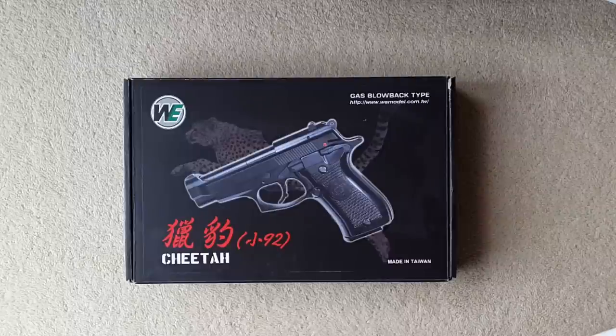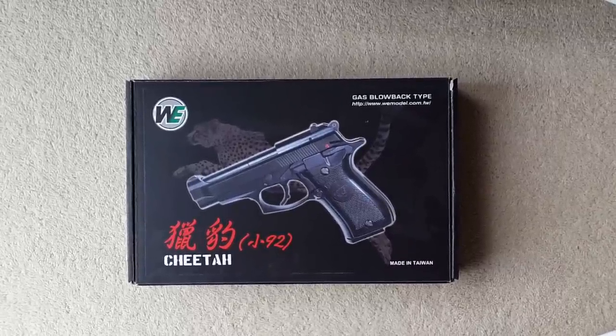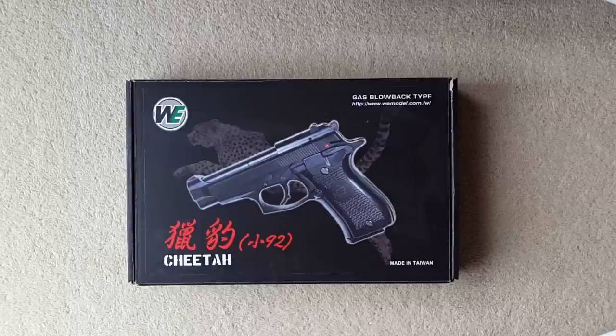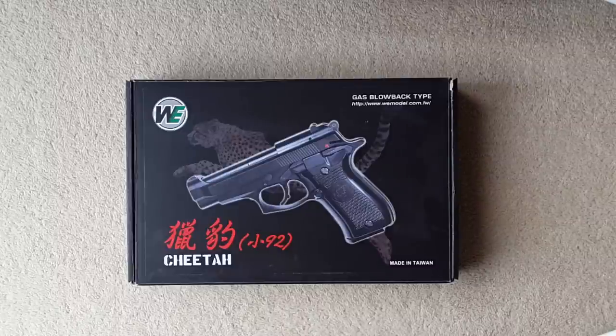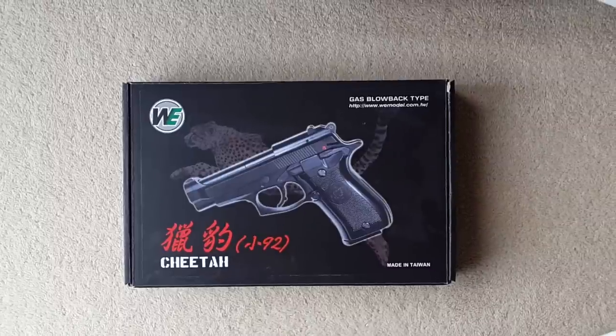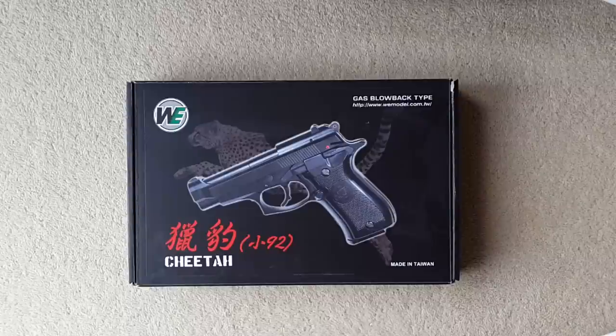I got this a few months ago and thought it would be something you'd all like to have a look at. It doesn't look too interesting from the outside, but this is actually a kind of special edition gun that I've only been able to find one shop selling online. It's a WE M84 Cheetah — or 'Mini 92' as they call it, which I don't think is a great name. A lot of retailers were actually selling this under the false information that it would take Beretta 92 magazines, which is totally false.